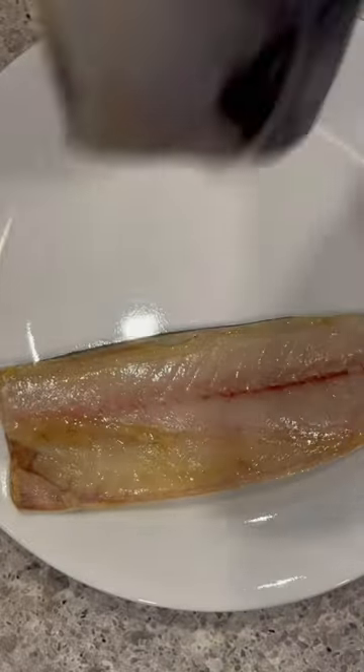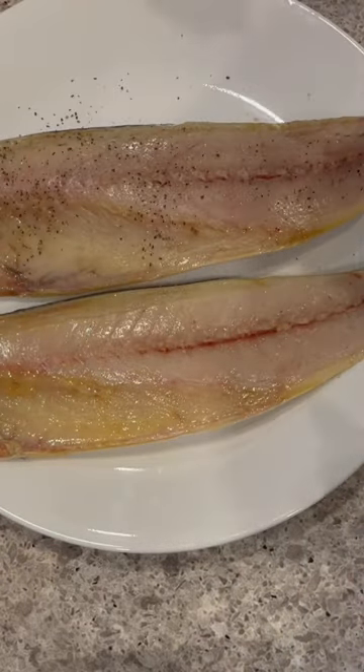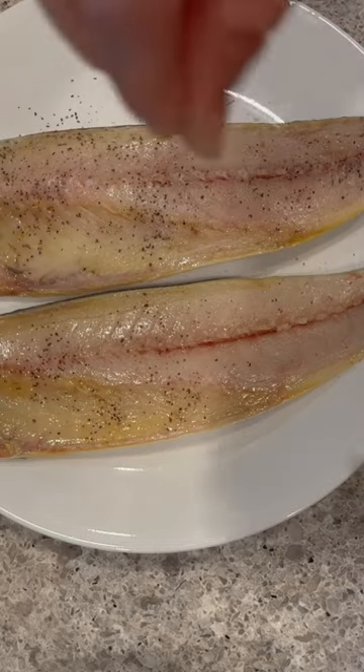The mackerel fillets have already been salted so all I'm doing is adding a little bit of pink salt and black pepper. Some people say they find the mackerel really fishy but it's one of the most nutritious fish that you can eat and I love eating mackerel.